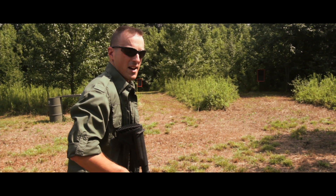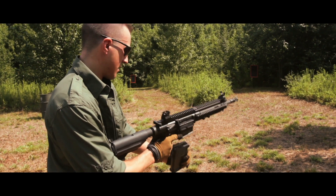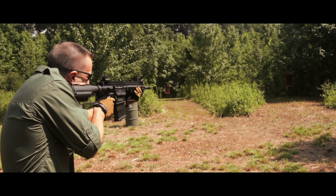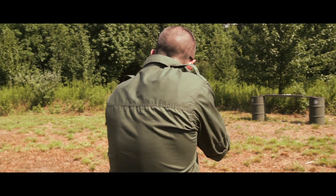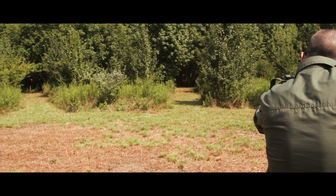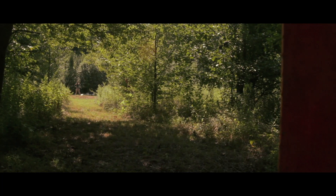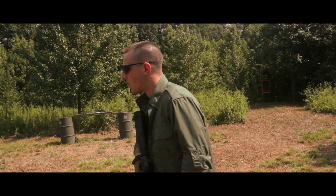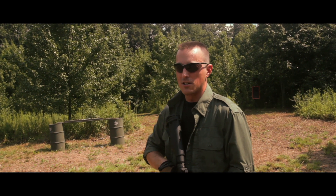We're out on the range where it's very hot. Let's see what kind of distance we can get out of this thing. At 75 to 125 yards — well, at 50 yards it's hitting like a ton of bricks. Let's see what kind of damage we can do up close.